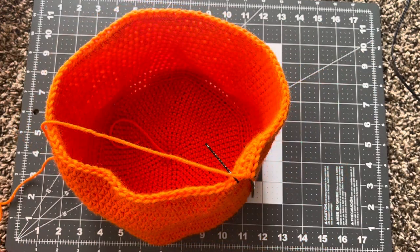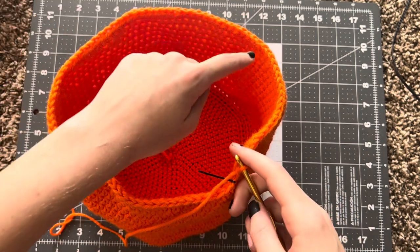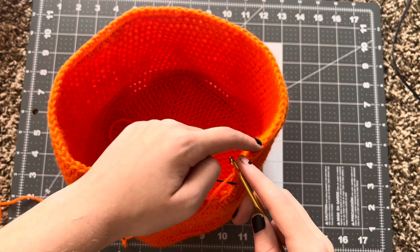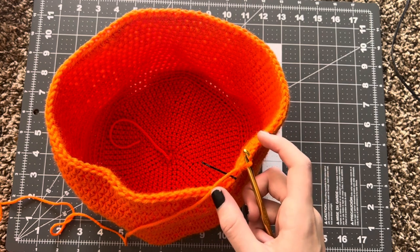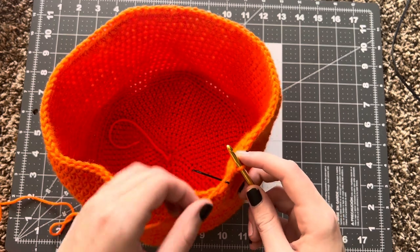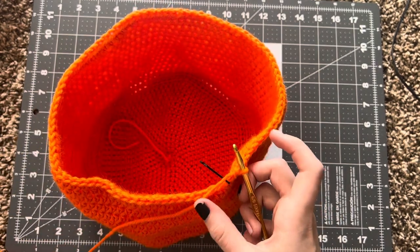So for row 32, what you're going to do is half double crochet in each, just like you've been doing, but only for the first 84 stitches. That would leave six stitches left over. For the last six stitches, you're going to crochet two together, which results in three half double crochets and leaves you with 87 stitches.